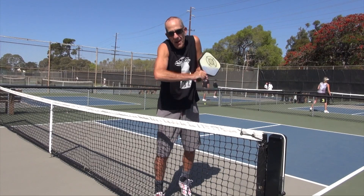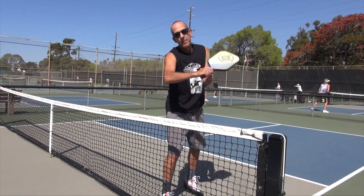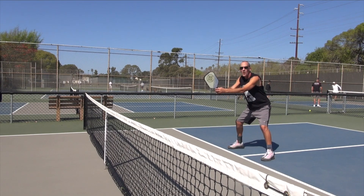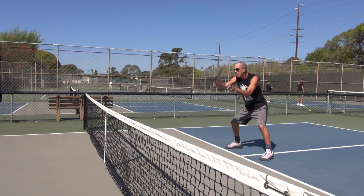You really want to put your arm up and snap the wrist. Boom, boom, boom, boom. Got that? Get the paddle out the front. Paddle out the front. Boom.